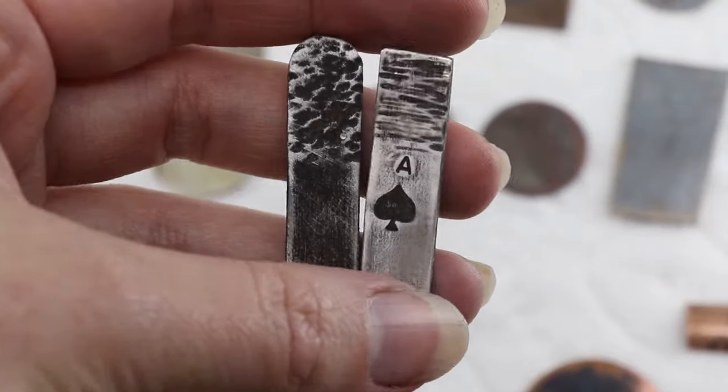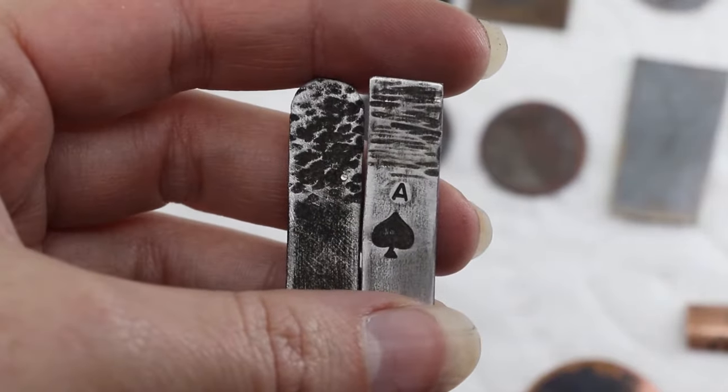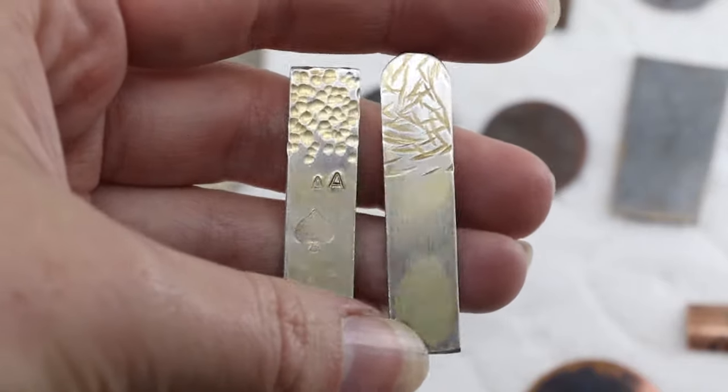Here's the aluminum blackener result. As you can see, it's a little corrosive — it has made some pockmarks in the metal that I don't think were there before.